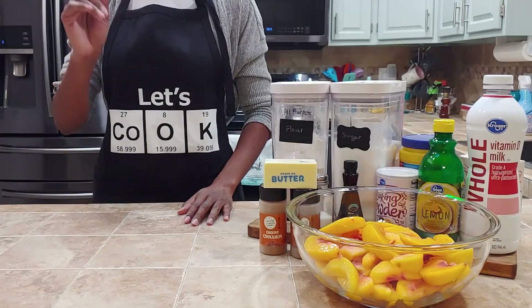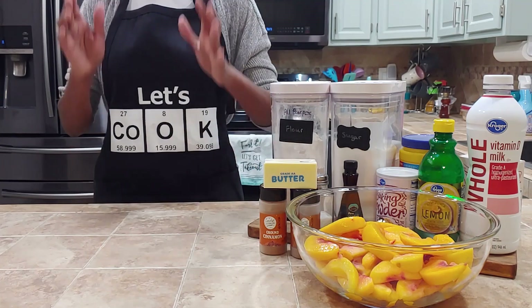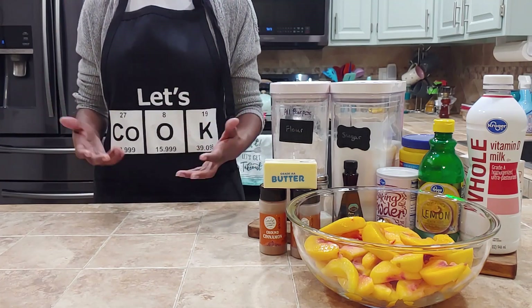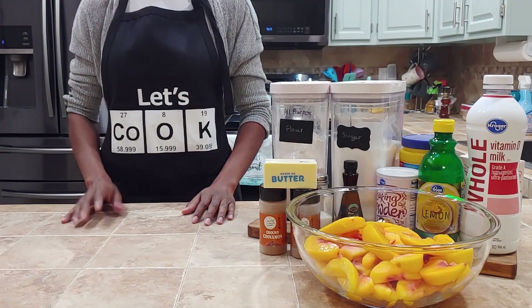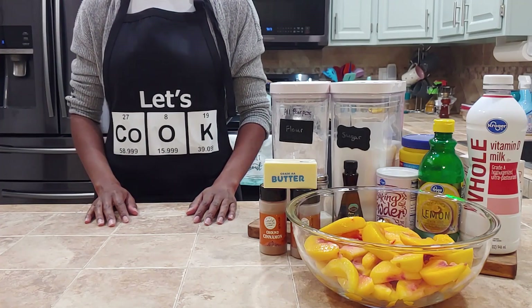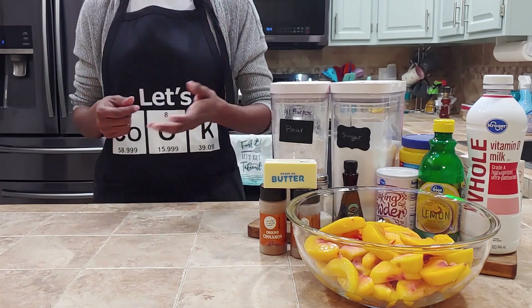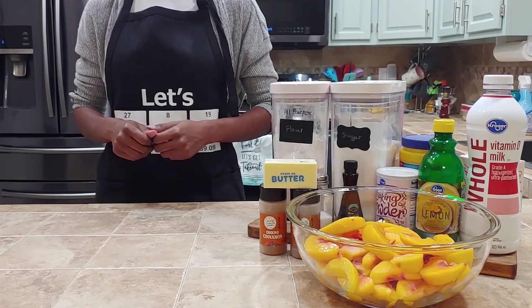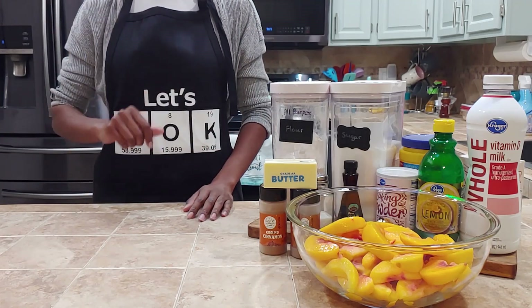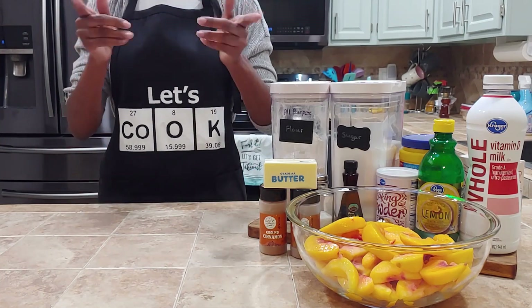Welcome to the lab. This is the Big Scientist channel where we explore the why so you know how. This month, in honor of Black History Month, we are baking up some delicious treats that I grew up with and are popular in the African American community. Today, we are diving into the why behind sweet, fresh, classic peach cobbler so you know how to whip one up in your own kitchen. Make sure to subscribe and hit that notification bell to stay up to date on all delicious science. Now let's get into it.